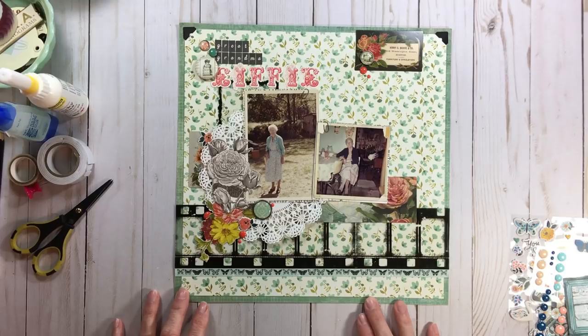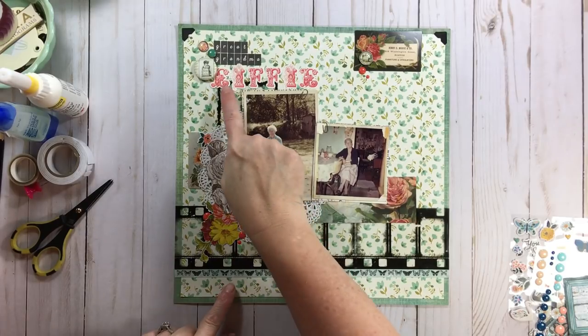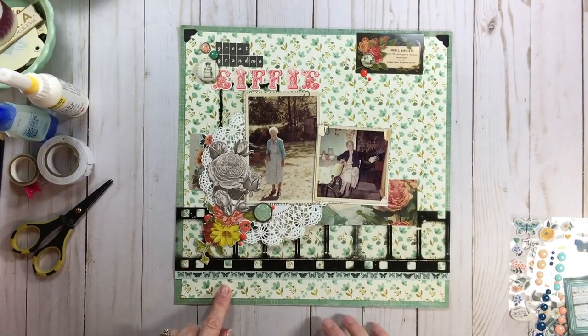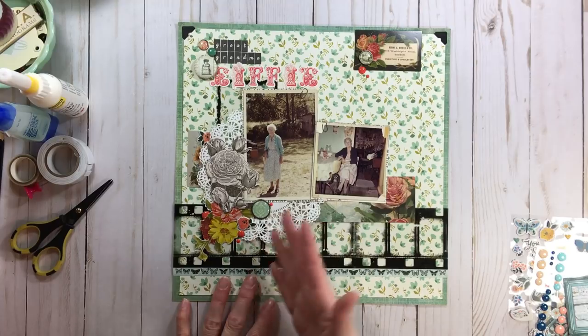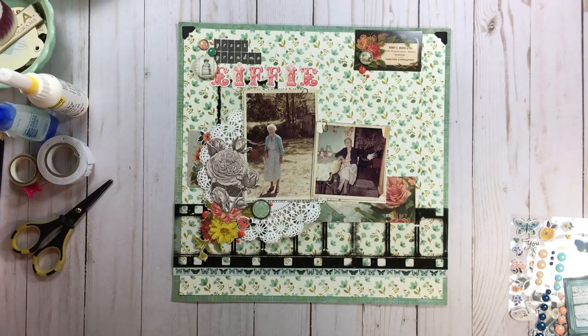I even used that coral for the title that says Effie. Isn't that an unusual name? I would love to know — I'm hoping my mom will know — where this name came from. Is it a family name? Even how it's spelled: E-I-F-F-I-E, very unusual. My journaling is going to go right there, and it's all going to be from my mom's perspective because I have nothing to say about this story myself. I'm excited to do that because as I'm doing this, I'm getting to know someone I never got to meet.